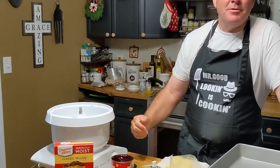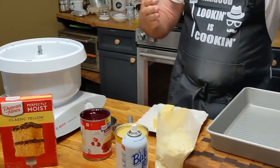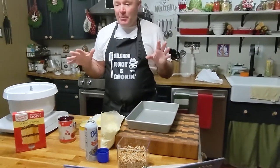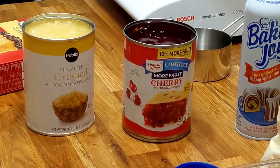You don't need a mixer. I got the mixer sitting out here but I don't even need it — I'm not even going to mix this cake. I know that's hard to believe, but that is what is about to happen. I'll go slow and make sure everybody understands what's going on. So let's look at the ingredients.